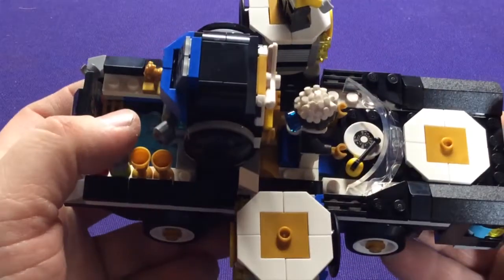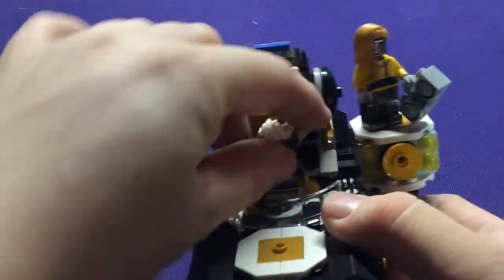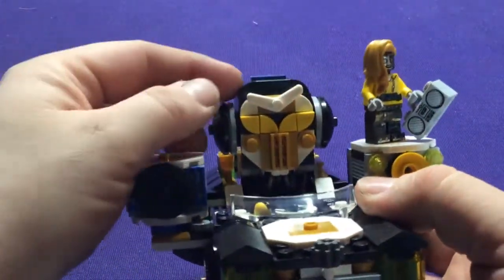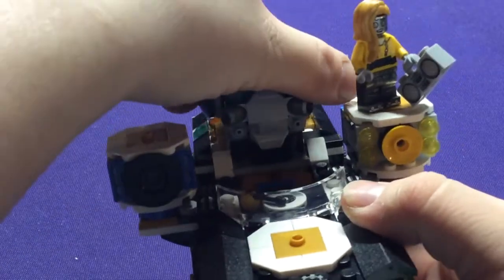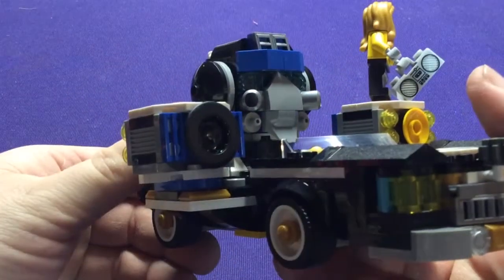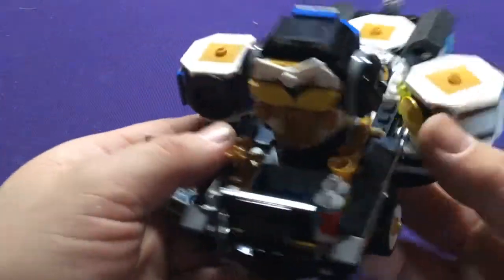Here he's got a little turntable steering wheel. Behind him — I'm going to pop him out for a sec — we have this robot head. This also flips around, and that reveals a different robot head, which also has some features in the game.